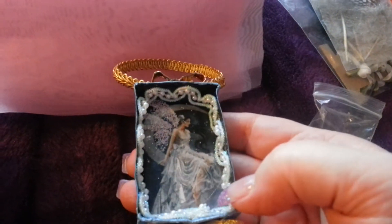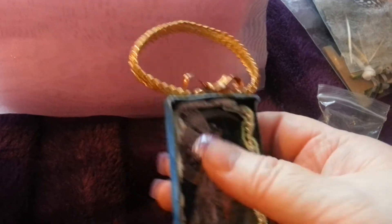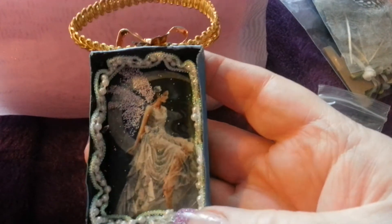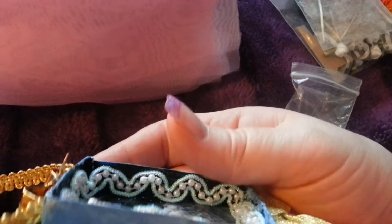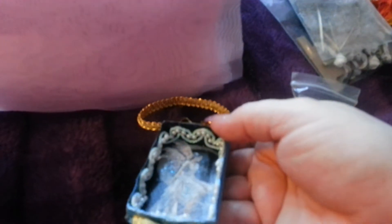Let's have a look at the matchbox fairy. She's got a lovely picture — what a beautiful fairy. And she's glittered the wings, you see that? And then she's got this lovely trim round the outside of the box.